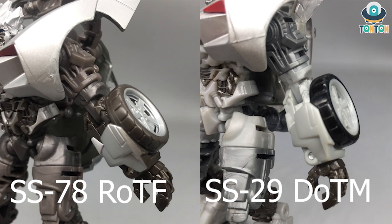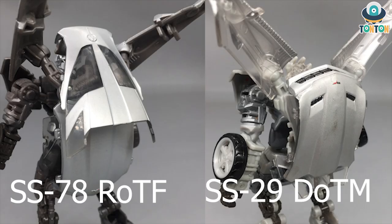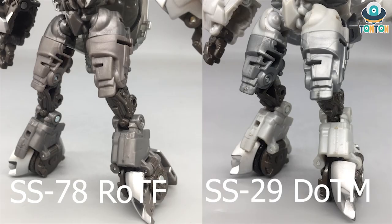That said, I don't dislike the Dark of the Moon Sideswipe — he's still a great figure — but I enjoy this version better because of all the paint. Moving to the backpack: this is the result of having a roof. I can now see why they went with the Dark of the Moon version, because with that roofless design they were able to create a much cleaner backpack, unlike this Revenge of the Fallen version which still has a huge backpack.